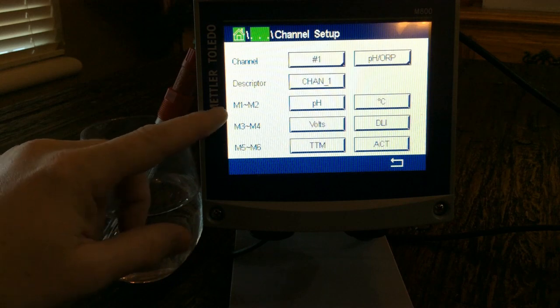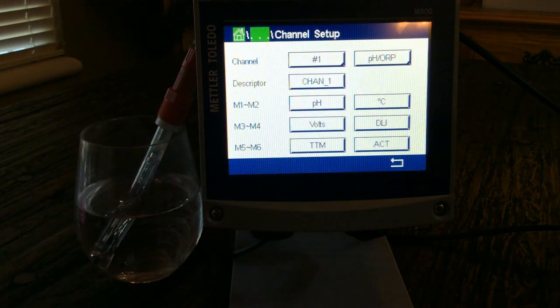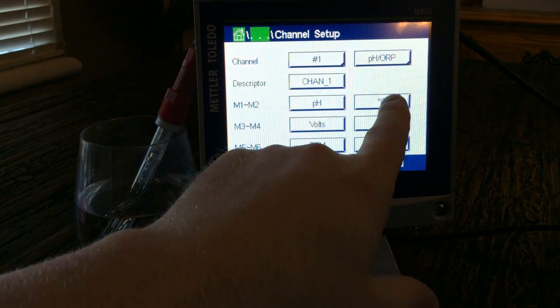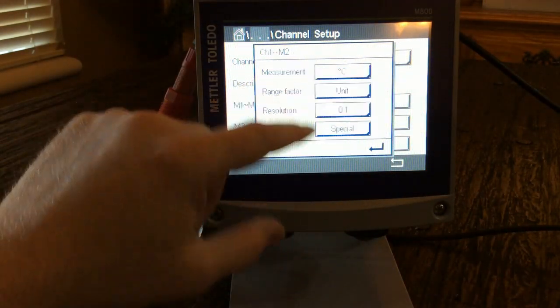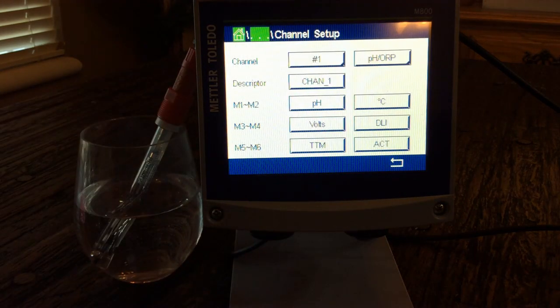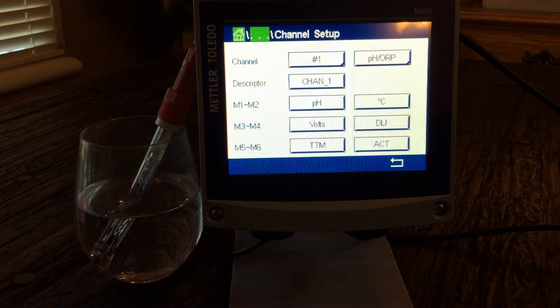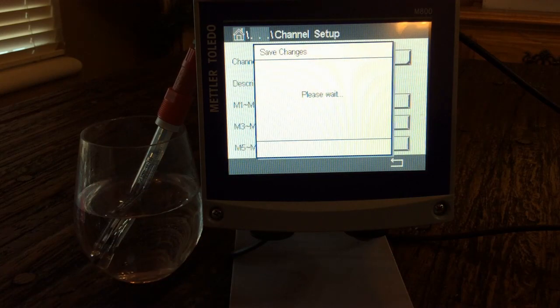Under measurements M1 through M6, I have it set to pH and Celsius. You can switch to Fahrenheit if preferred. You can also display millivolts, dynamic lifetime indicator, or calibration timer — there are many options to customize what you see on screen.